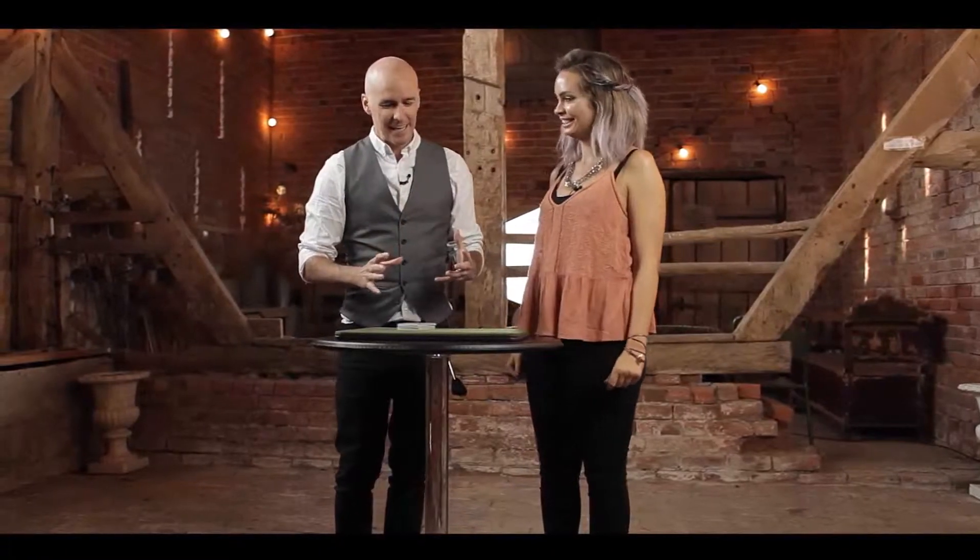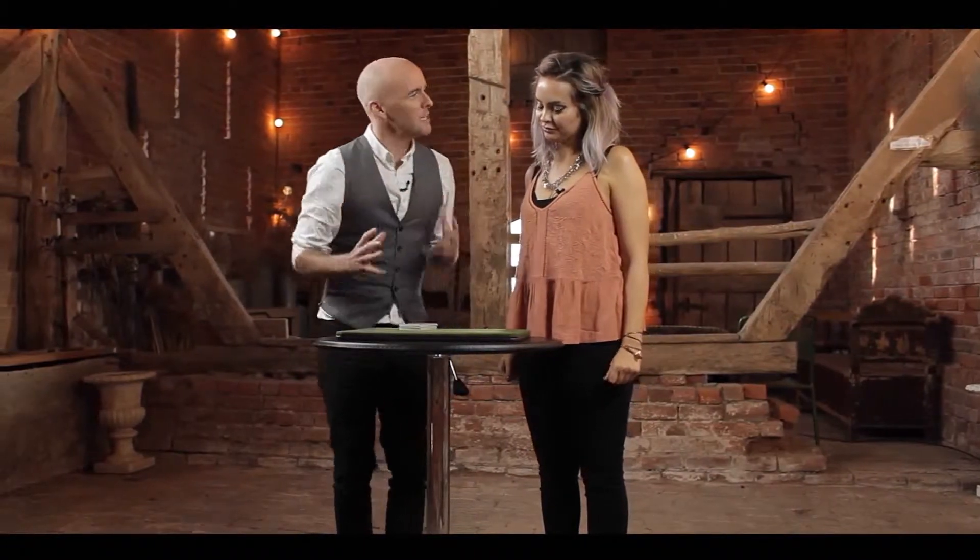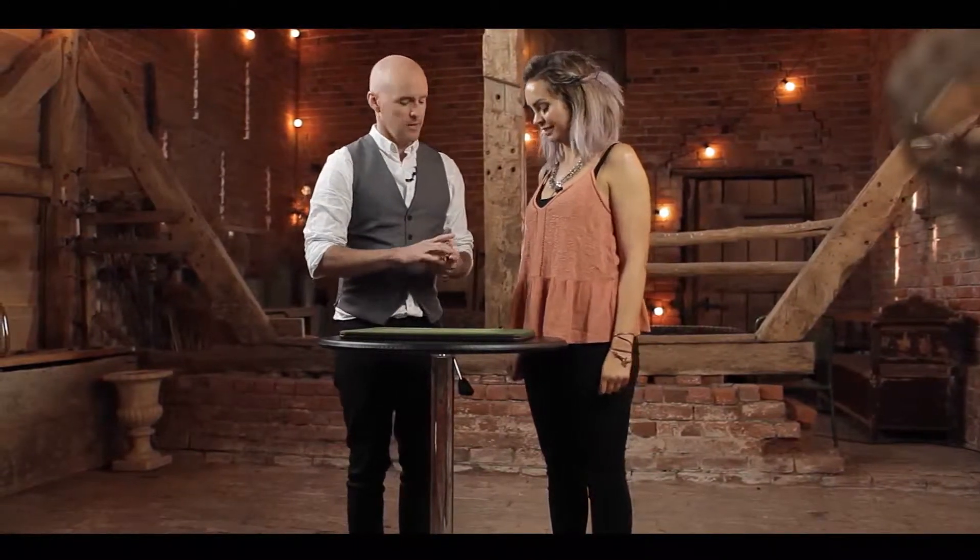Okay, so Kayleigh, it's been a long day, I'm quite tired, but I feel like we should do another card trick, but let's split the workload. So I will do half the card trick and you will do half the card trick. Sounds fair. Sounds good? Yeah, sounds good.